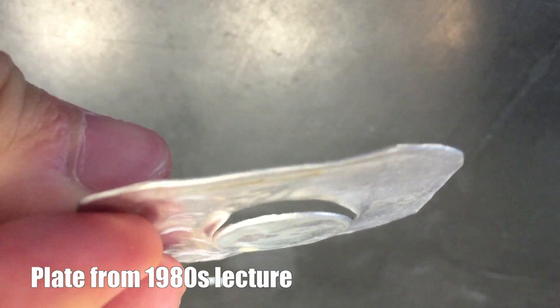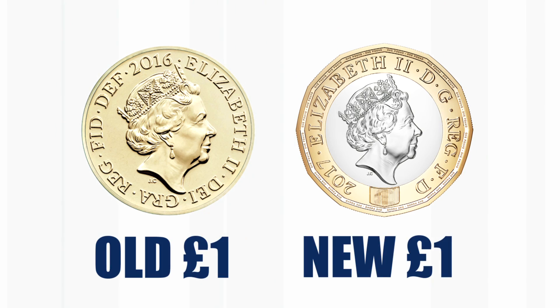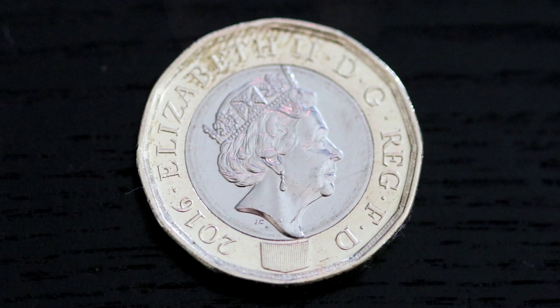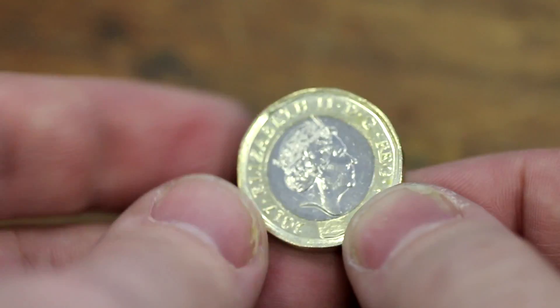With a new British pound coin, which has 12 sides, it seemed a real opportunity to try the experiment with a new pound coin. But there's a catch — you can see it's made of two pieces: a brass-coloured ring and a silver centre. The coins we've used till now in this experiment have always been solid coins made of the same material all the way across.